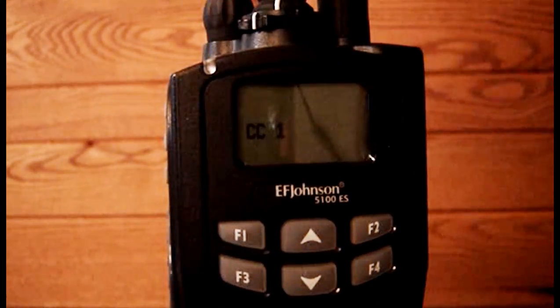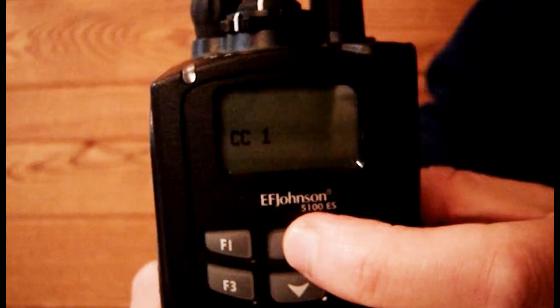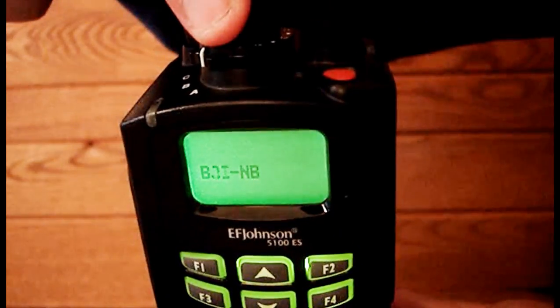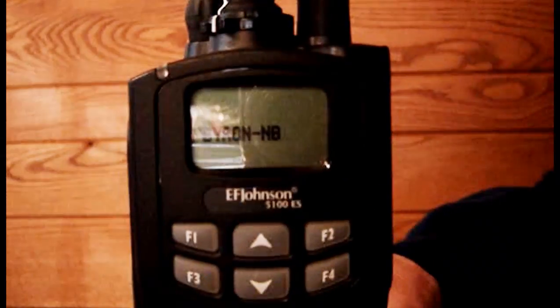Task 2. Select two assigned zone-channel combinations. Select the proper zone by pressing the up-down buttons on the front of the radio. Select the proper channel by using the channel selection knob on top. In this case we have selected zone 2 channel Byron NB.